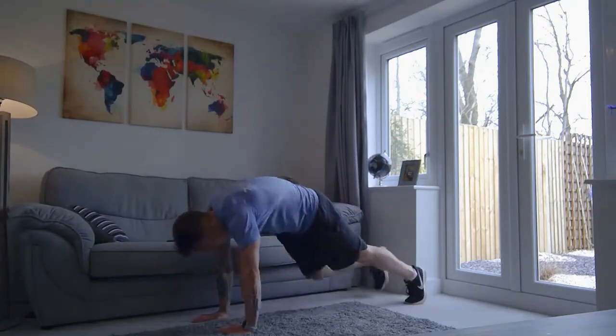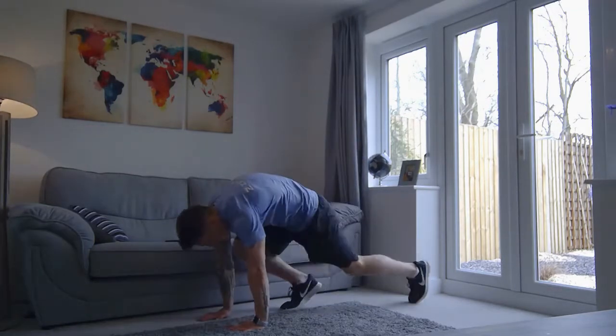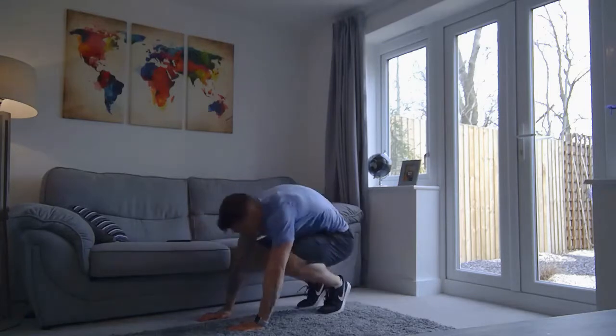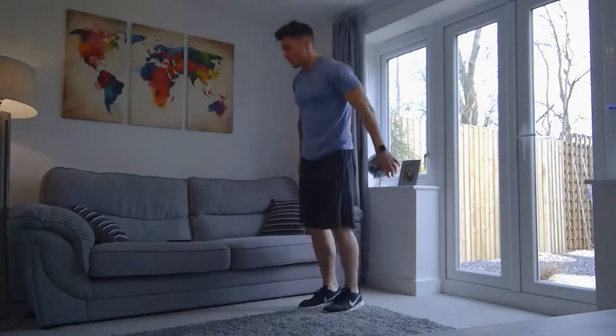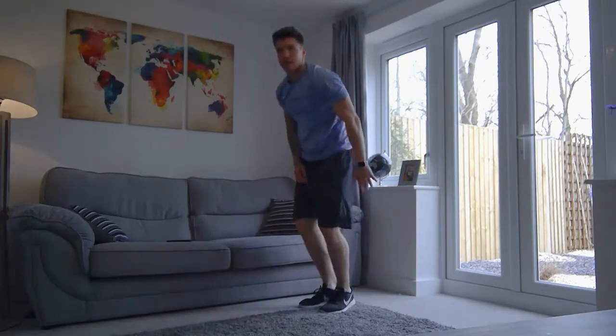Down, out, out, in, in, stand, jump. Down, out, out, in, in, stand, jump. Perfect, one more — out, out, in, in, stand, and jump. Okay, rest for 30, great start guys.